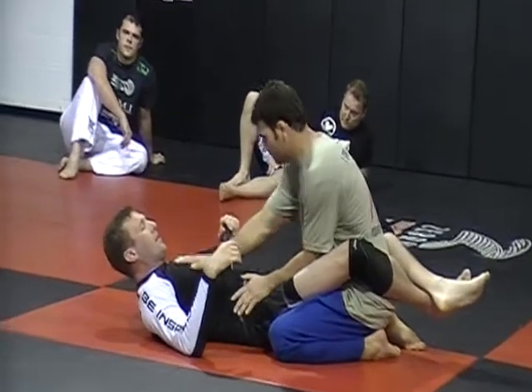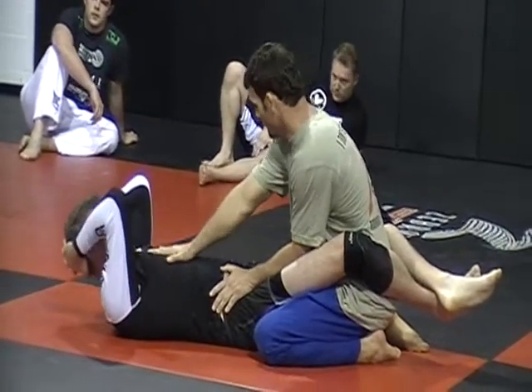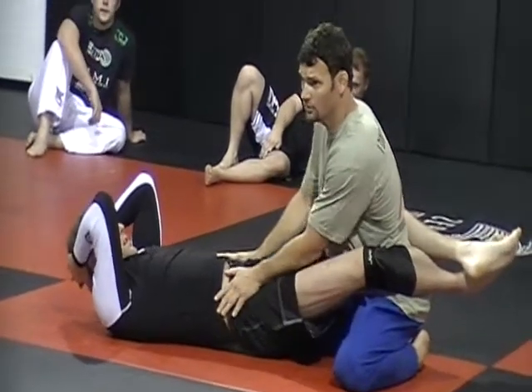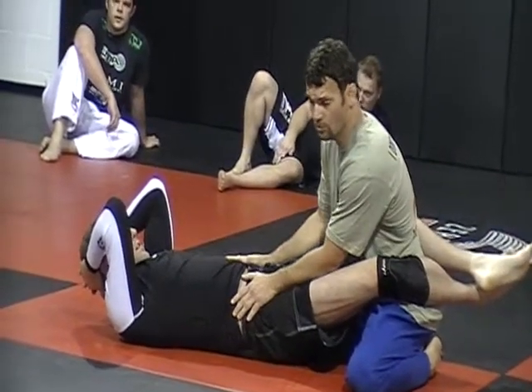If you want, you can start with one hand, you see, in the chest. Then you put your knee, then you walk your — you know — you bring your arm over here.